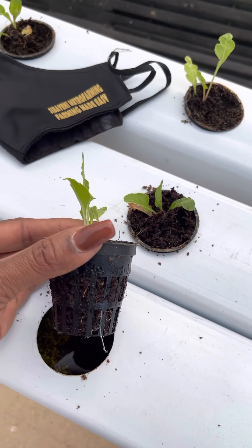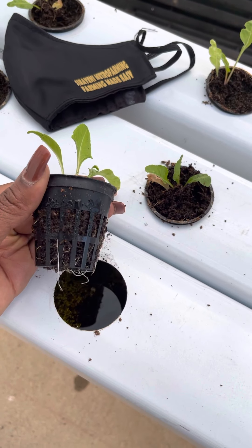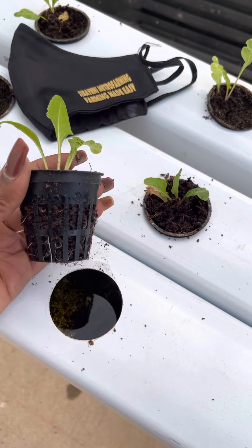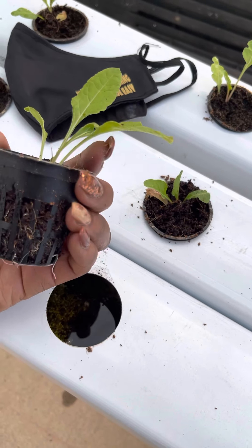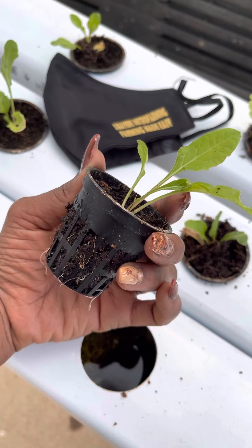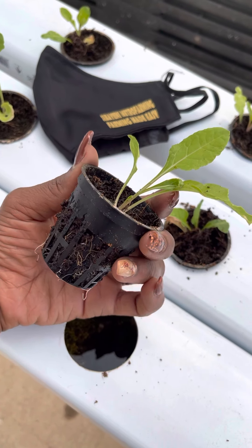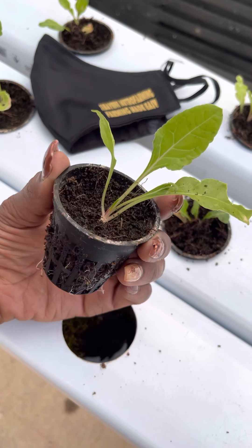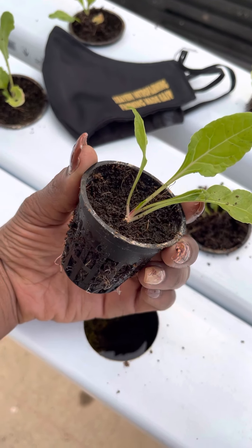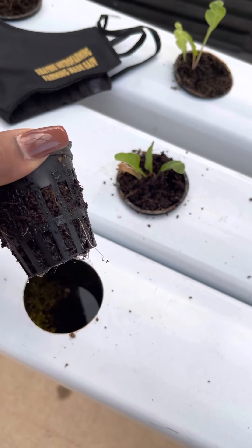This is a seedling grown in coco peat, which is a more complicated way of growing seedlings, but it is doable if you don't have the rock peat pellets or rock wool. It can work — just make sure you filter it correctly, and then your seedling is ready.